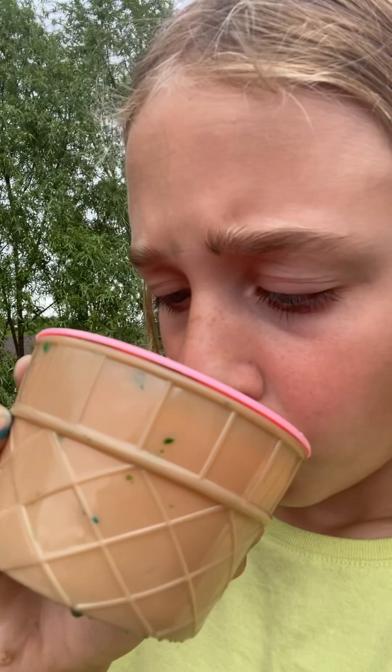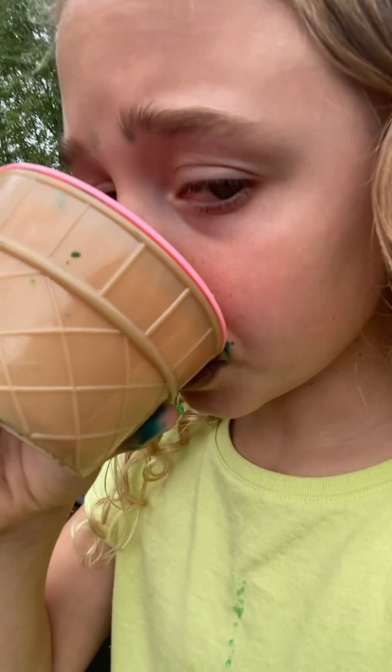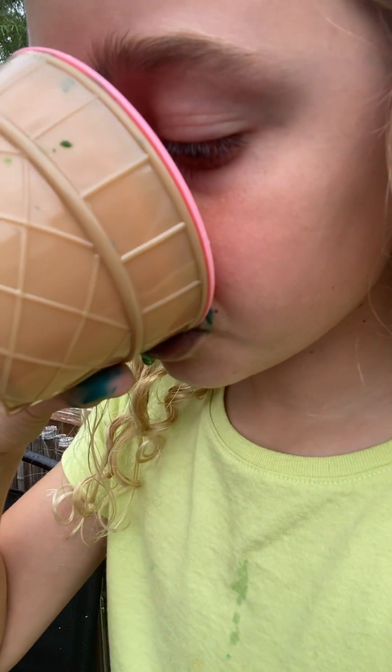What actually makes purple, though? Mom, what makes purple? Yes, I messed up — it's actually red and blue. But it tastes really good. I love it.